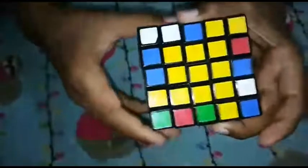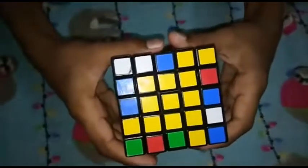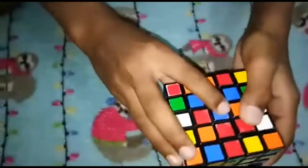Now, we have to rotate the side. Now we will make the middle bar.